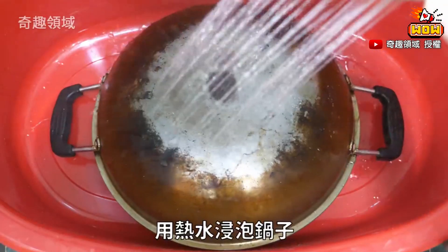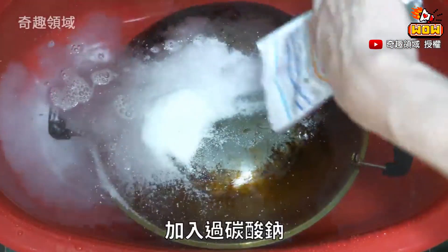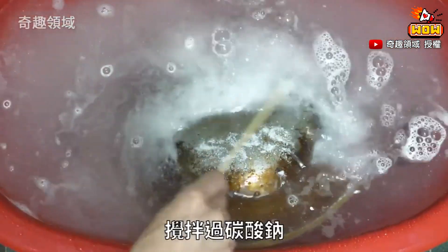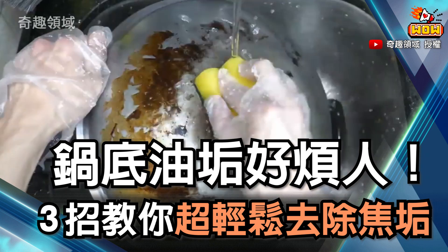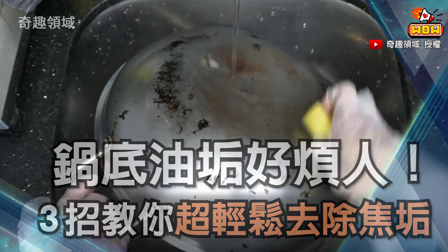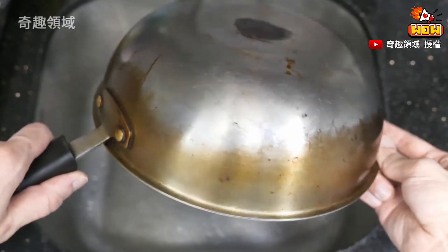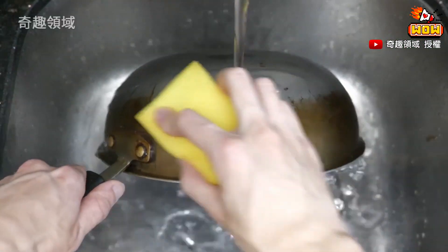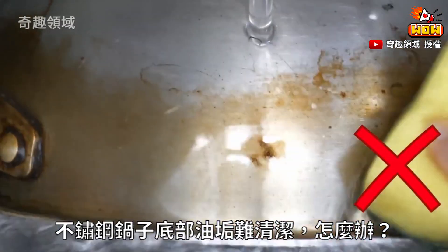1 pound of pepper, 1 pound of garlic, 1 cup of pepper, a little powder, 1 teaspoon of pepper.